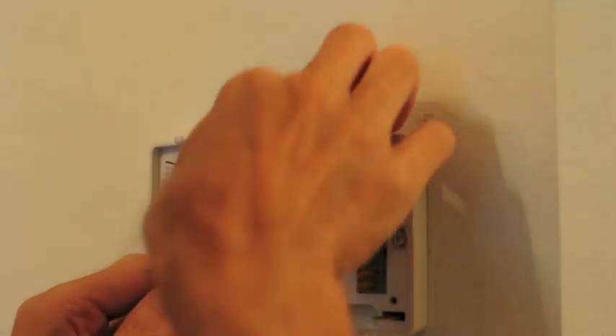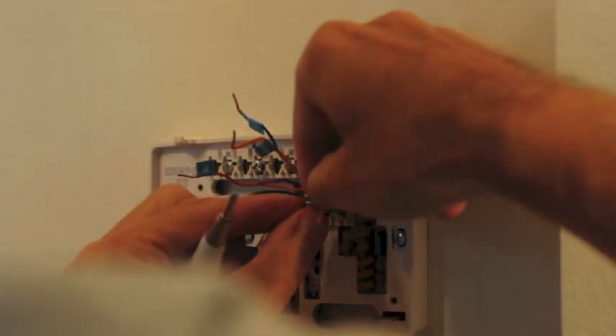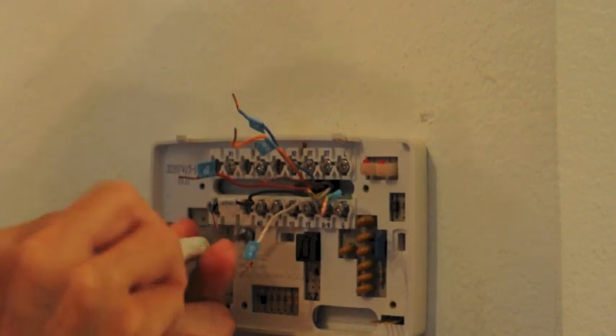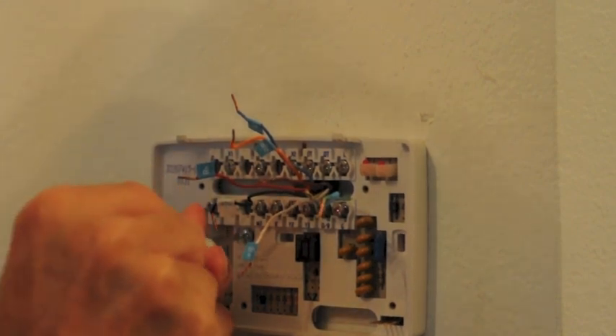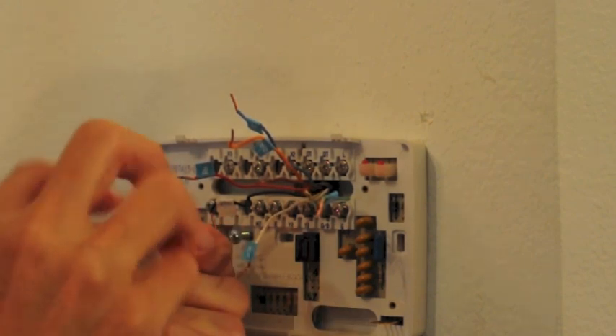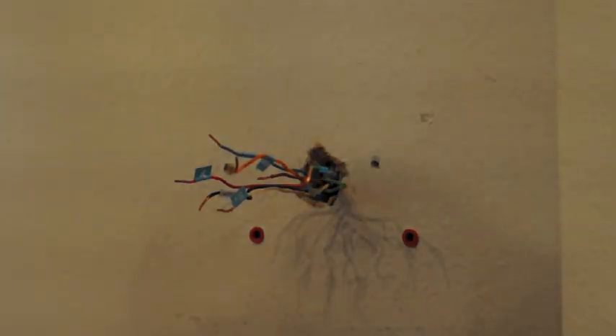Y1. Taking the old thermostat mount screws out — it's ready to go. There's what we've got to work with.